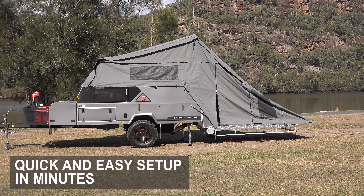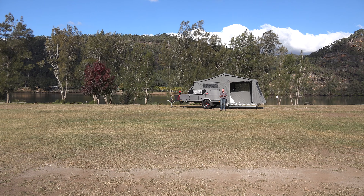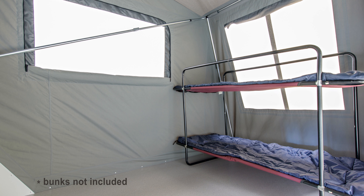The living area in the 2018 Longreach is enormous — it opens up to over six meters, and that's an internal size, so there's more than enough room to fit your kids and even a couple of stragglers.